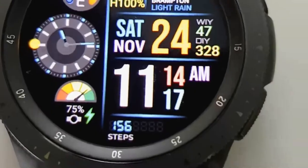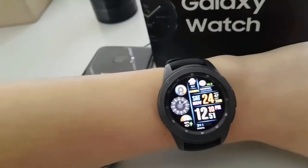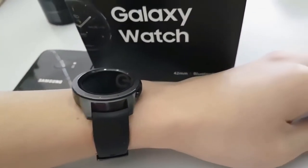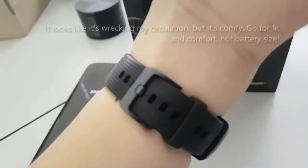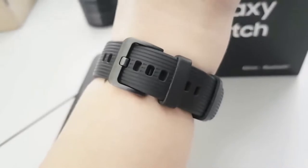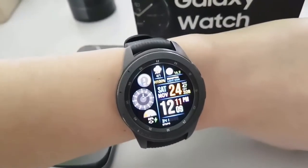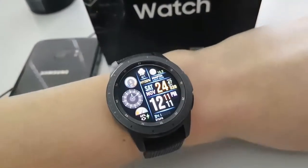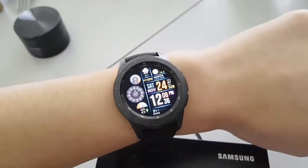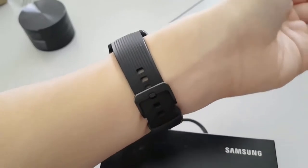First off, this is the 42mm edition, which is the only way you can get it in either rose gold or black. The watch face is perfectly sized for my narrow wrist. Compared to its larger 46mm version, a higher battery capacity is foregone in favor of its smaller design. However, I feel the sizing on this watch compels me to use it every day — what good is a larger battery and a larger watch if it's too clunky to use every day? A full charge lasts me about 2 days.